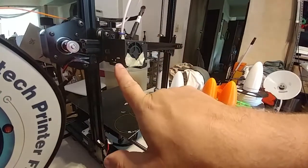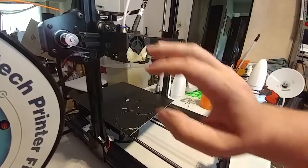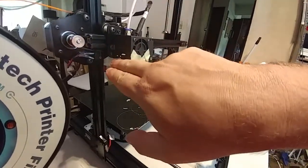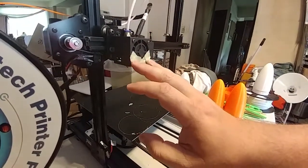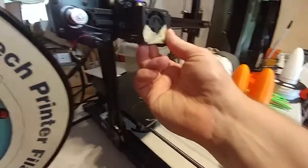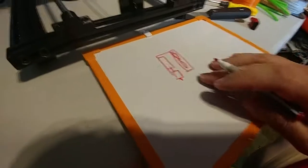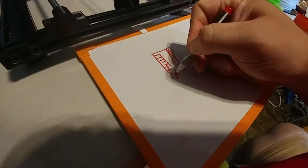So what you have right now: this is your cold end, this is your heat break, and this is your nozzle and heat block with your cartridge in it. This is your backing plate that this all attaches to, and it attaches to the rail — your extrusion rail.